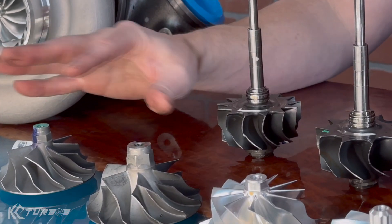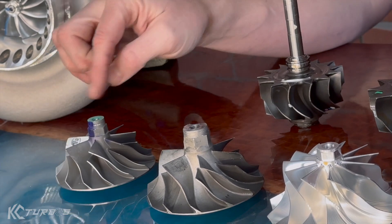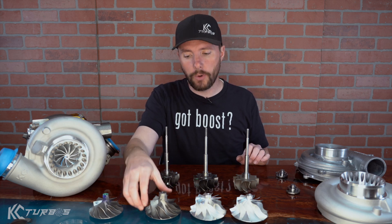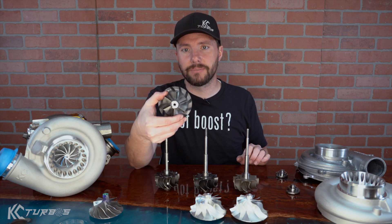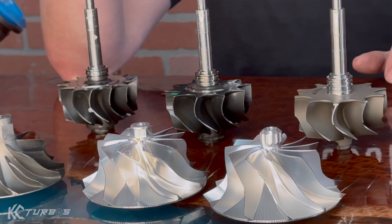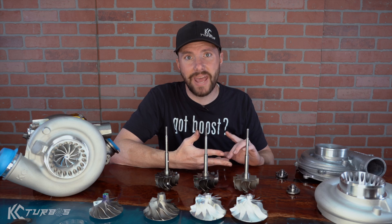If you can't tell the difference in size between the stock and PowerMax wheels, a quick easy way to know is to count the blades. Stock will always have seven tall and seven short blades — when you look inside the turbo you only see seven. The PowerMax is six tall and six short blades. We prefer what we call the GTX-style 11-blade wheel. We tested a lot of different wheels — 6x6, 7x7, five blades, ten blades — and overall we prefer the 11 blade.